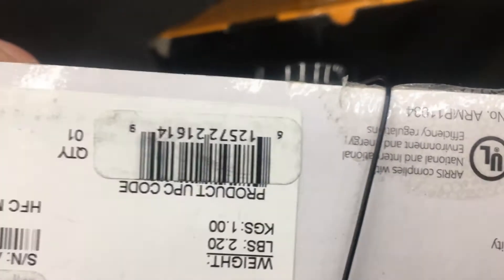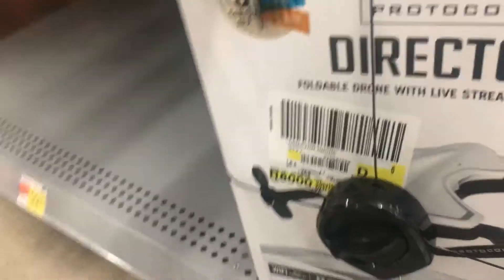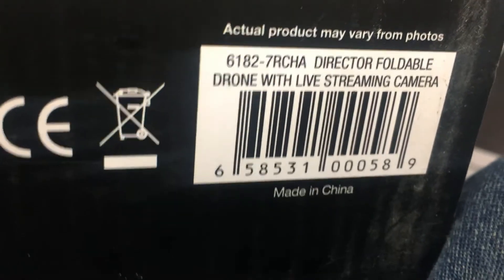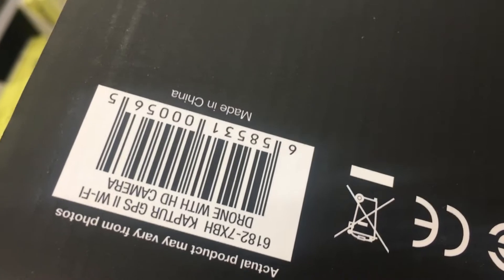You can see this drone — that's 40 bucks. There's the UPC. We got this one, 74. That's the UPC.